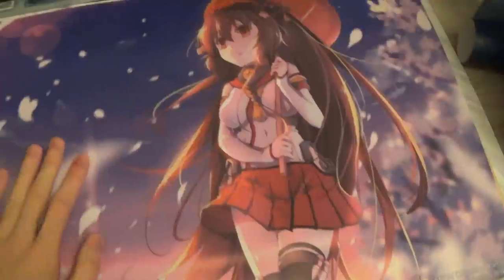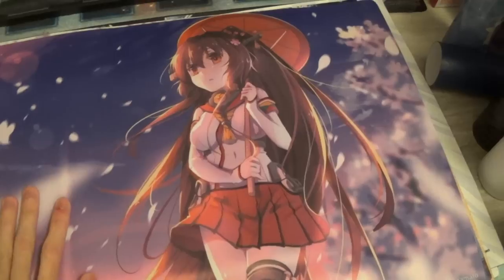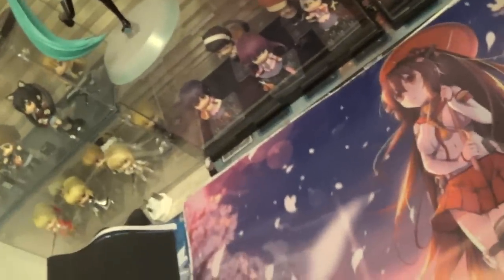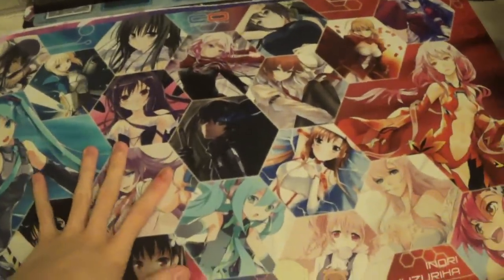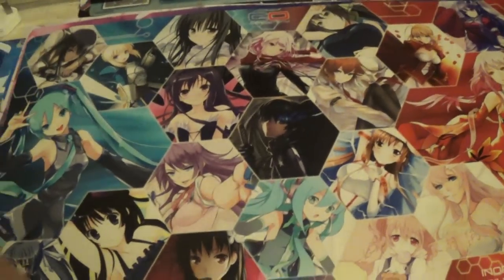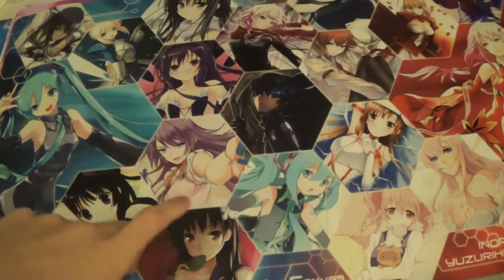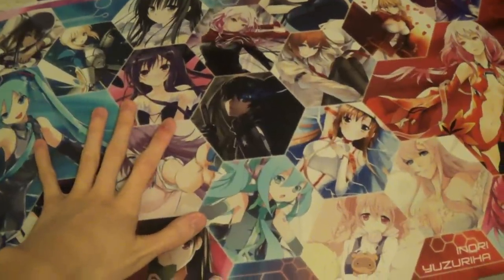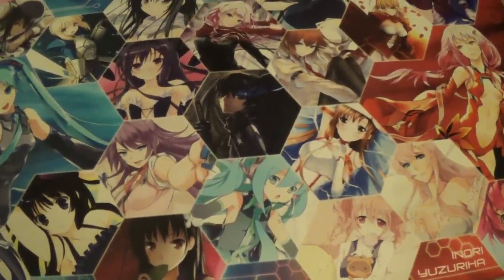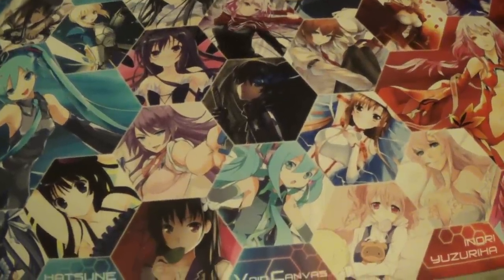That's pretty much it for this video — I just wanted to show you guys my playmats. None of them are for sale. Please don't ask me where I get my playmats anymore, because you guys pretty much know where I got all of them. I've been getting way too many questions about this. That's pretty much it for this video. This is KaroTaku and I'll see you guys later. Bye!